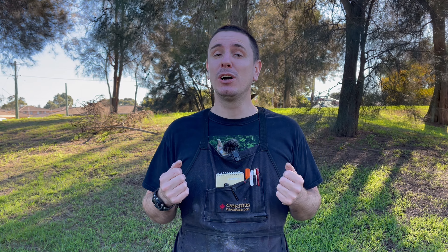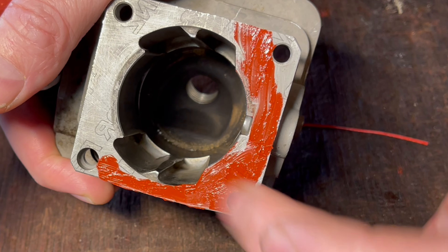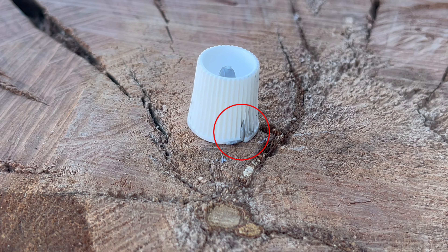Ultimately, I ended up changing all of my sealants where possible to neutral cure. And although this meant it took longer for the adhesive to set up, it meant that it was less likely to cure in the tube — or so I thought. I came back to a half-used tube one day, thinking that it was going to be okay, only to find the cap had split, and therefore the sealant had cured once again.